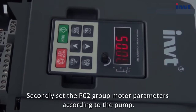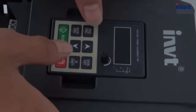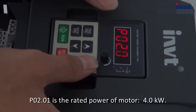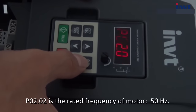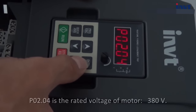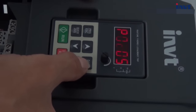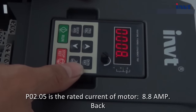Secondly, set the P2 group motor parameters according to the pump. Enter the P2 group. P2.01 is the rated power of motor — 4 kilowatts. P2.02 is the rated frequency of motor — 50 hertz. P2.03 is the rated speed of motor — 1430 RPM. P2.04 is the rated voltage of motor — 380 volt. P2.05 is the rated current of motor — 8.8 amp.